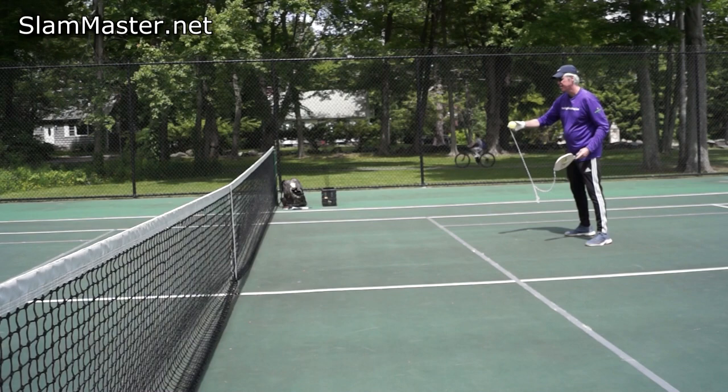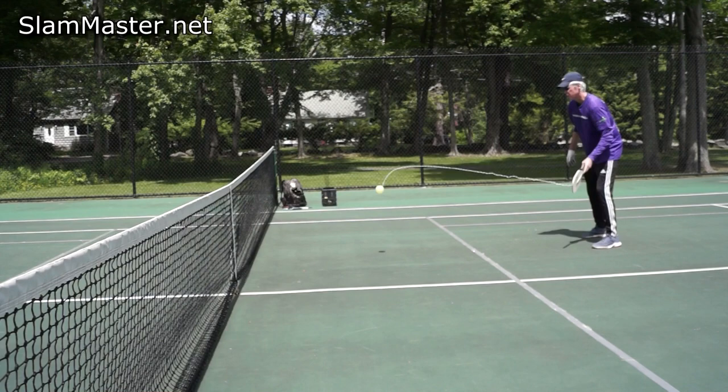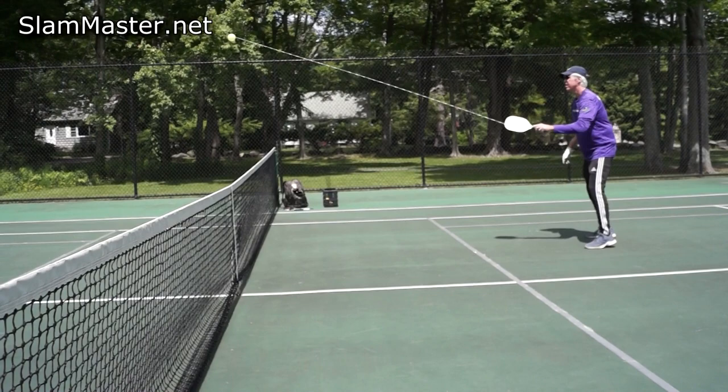I'm going to start here and just push the ball out in front of me. Remember, our grip pressure is light, so we want that ball to just drop over the net so that it's unattackable for our opponent or practice partner. We do not want to give them an attackable ball. Pendulum motion still — see the pendulum motion here.